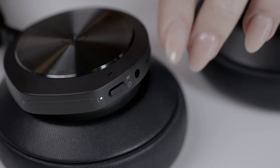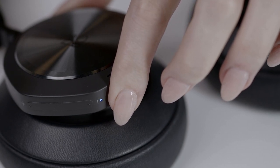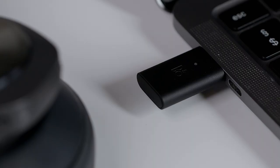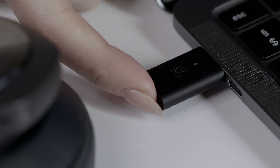To Bluetooth pair your Biocom Portal headset to another device after the first time setup, simply press and hold the power and Bluetooth button for two seconds. Once the headset is in pairing mode, it will automatically find and connect to your dongle if the dongle is inserted in your device. If your dongle doesn't go into automatic pairing mode, press the button at the end of the dongle until it starts flashing blue.